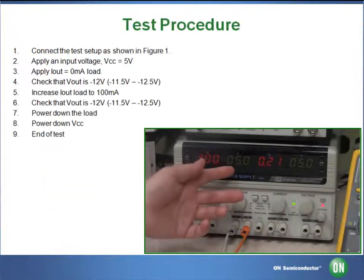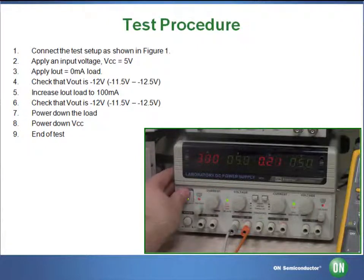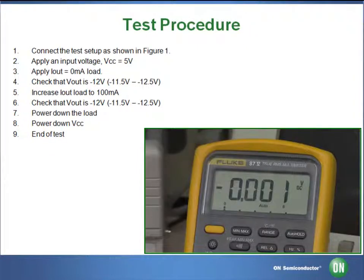Once again, you want to make sure that our DC output is set to 5 volts at 3 amps. Then we turn on our output. Here we can see that we have our inverting negative 12 volts output on our voltmeter.